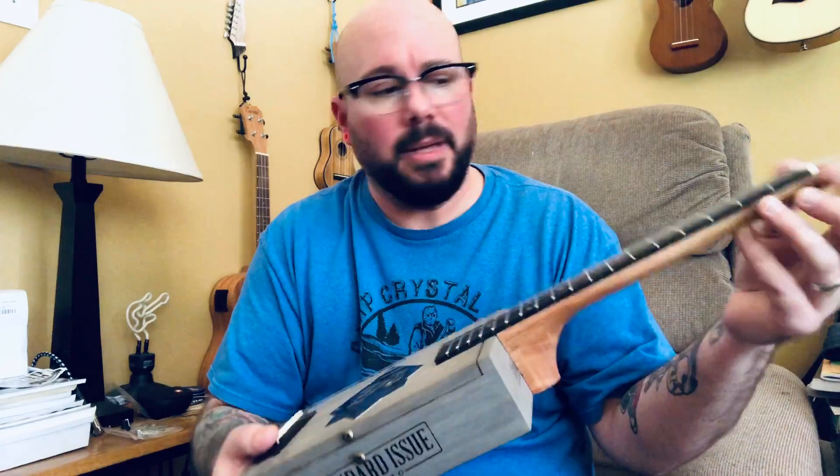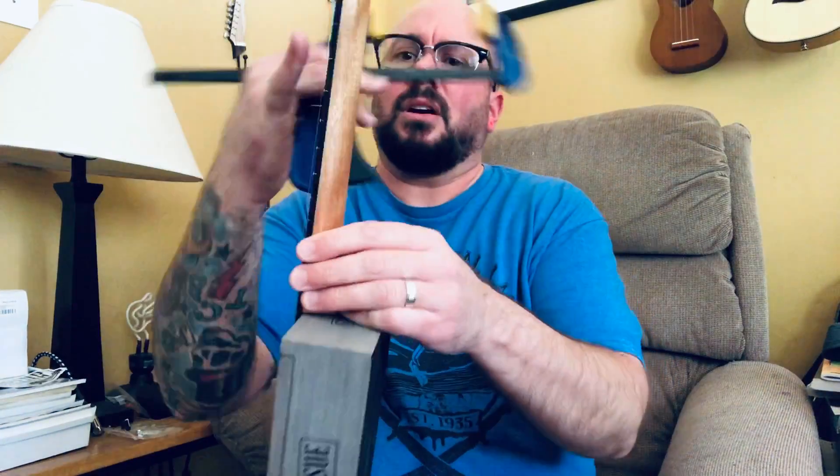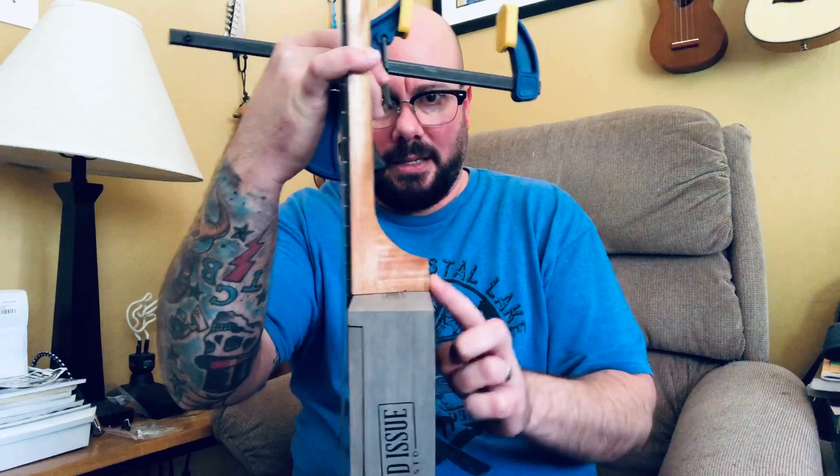For adhesive I use Titebond. For measuring I just use this old sewing tape measure — pretty easy. You want to be sure to clamp everything down. I have a fusion clamp to clamp down the bridge and make sure it's absolutely perfect, which it ended up being. I had to saw a little bit off the end to make it flush because it was hanging off.